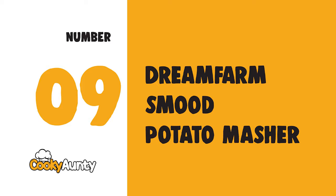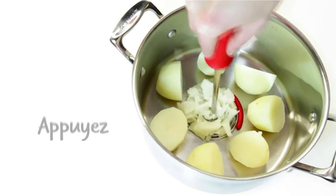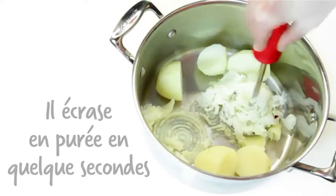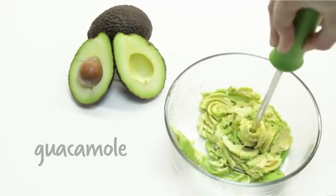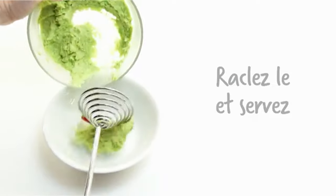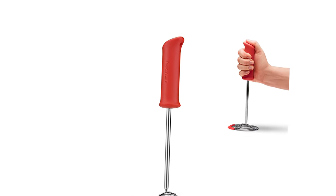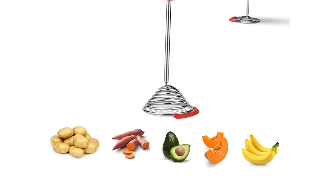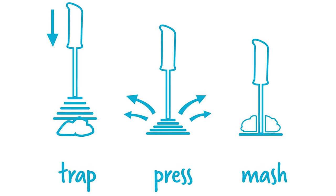Number 9: Dream Farm Smooth Potato Masher. This masher effortlessly creates smooth mash in seconds by trapping food and forcing it through the thin gaps between the collapsing stainless steel spring coils. The soft multi-grip handle is ergonomically designed to be held in several comfortable and efficient hand positions. The unique spring design eliminates jarring on the wrist by absorbing the downward force.